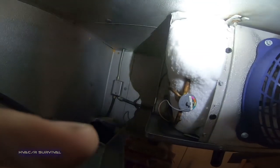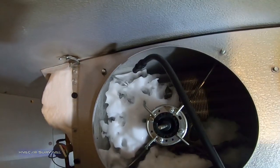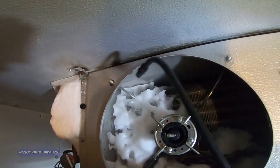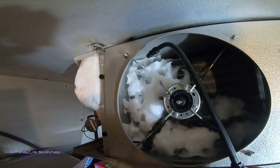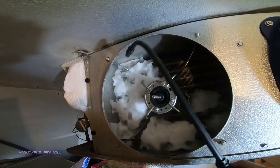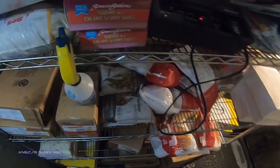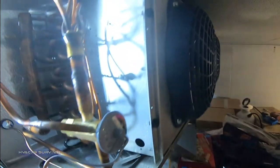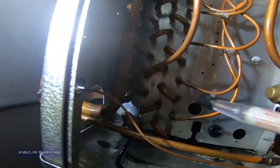We've got to melt this ice out of here — just slowly melting it. Believe it or not, this actually works really well: just a generic little pump sprayer. All you've got to do is melt the ice, otherwise you'll be here forever. We've got all the ice melted out and we're not getting anything in that area now.